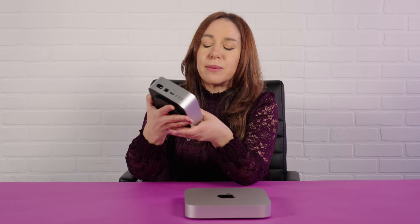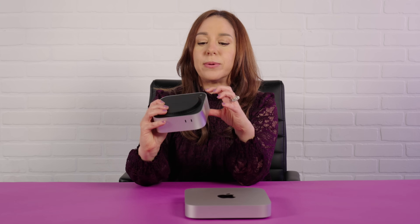One thing everybody's talking about is that, for whatever reason, Apple decided to put the power button on the bottom of the new Mac Mini, which is definitely an interesting choice. I'm not a person who turns my computer off every night, so for me it's not that big of a deal, but I know a lot of people were not big fans of that.